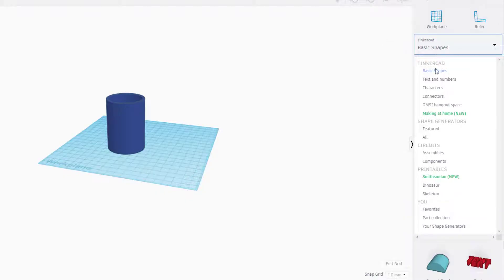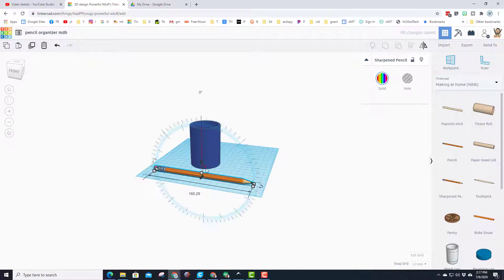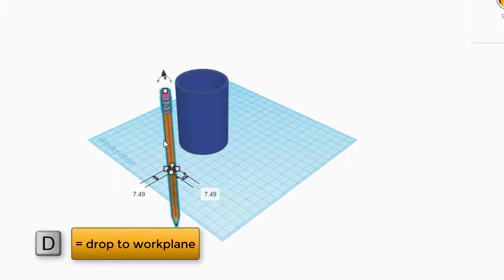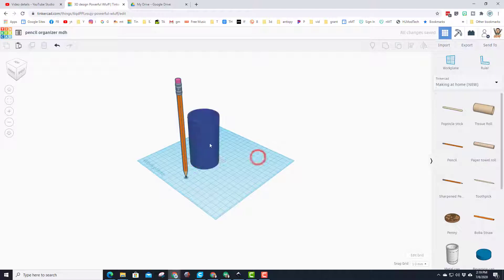Hit the Tinkercad Basic Shapes button and switch to the 'Making at Home' section — there is a sharpened pencil you can bring out and drop on the work plane. Pick a corner view so it's easier to see the rotation handle. If the mouse is close to the pencil it snaps to tick marks; move away and it goes one degree at a time. Use the tick marks to get to 90 degrees, then press D to drop it to the work plane. Change the height from 70 to 90.